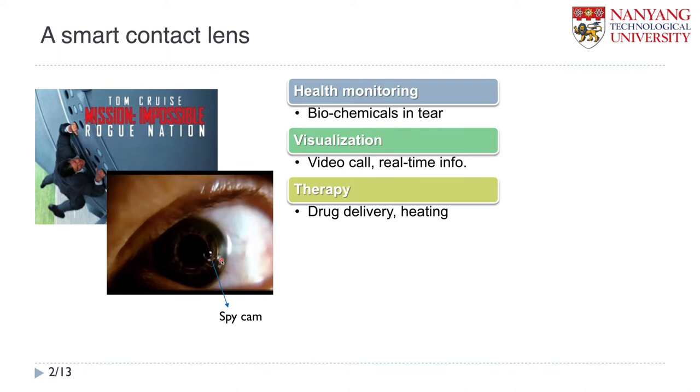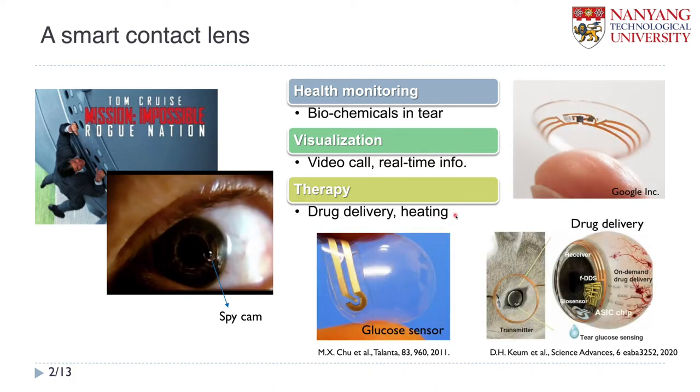There are many possible applications. First, health monitoring — we can detect a lot of biochemicals contained in tears using smart contact lens, including glucose and other biomolecules. Visualization — hopefully it hasn't been completely demonstrated yet, but as you can see in this figure, we can put some camera or display to present information to the user in real time. And also we can think about various therapies like drug delivery and heating and so on.